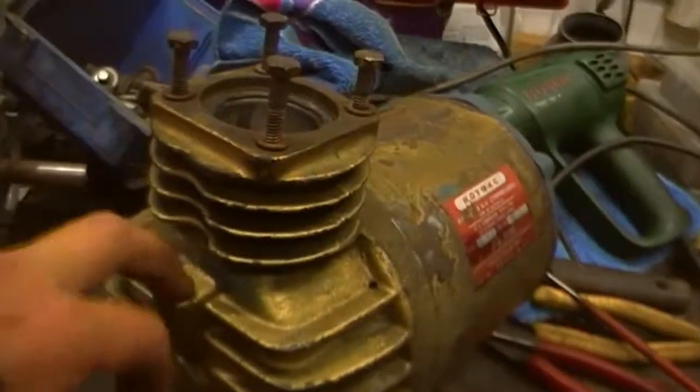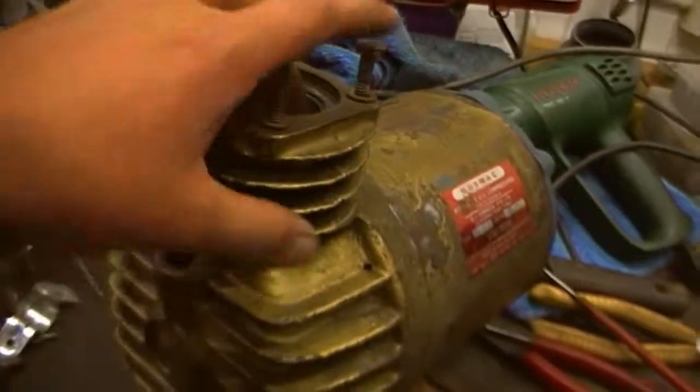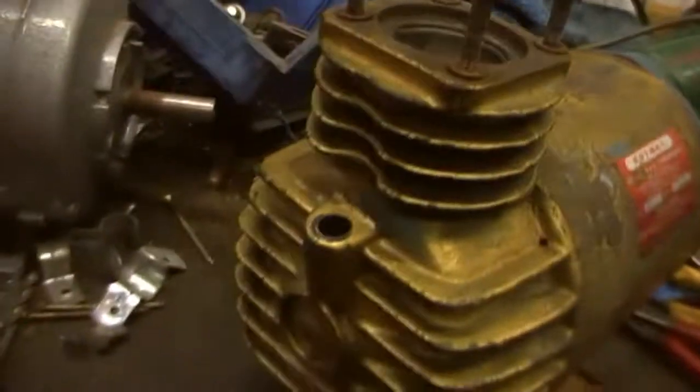A little video of me on the lathe making that bung, probably maybe tomorrow night. See you later.